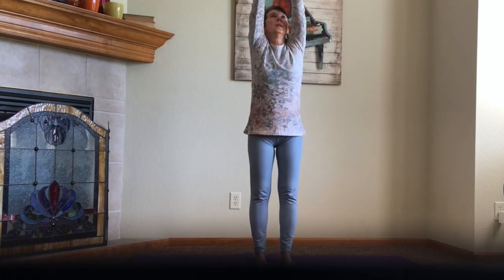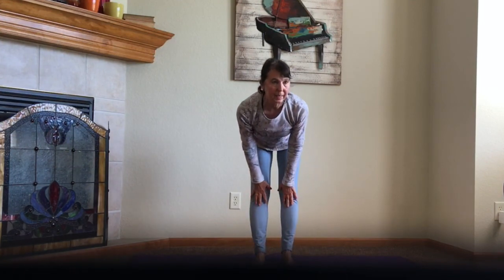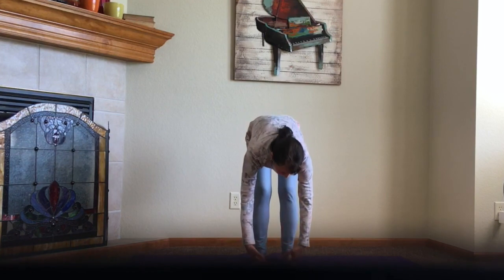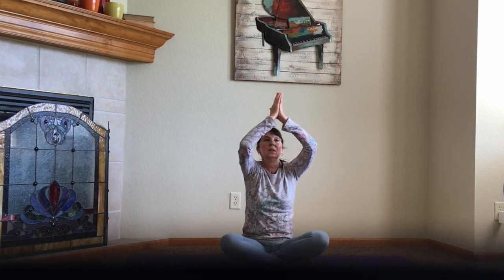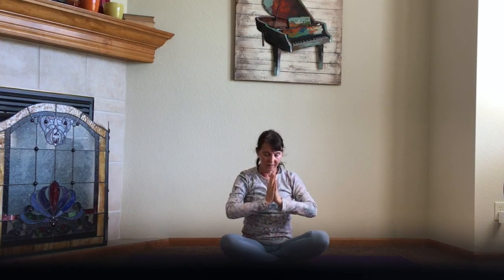Bring your arms up and then swan dive all the way down. Give yourself a little half lift — hands are on your shins or your thighs, pull the shoulders back. Come all the way down to the mat one more time. And then just sit down in your squat position — sit all the way down. Come back into your seated position one more time. Bring your arms all the way up, palms together, and down to heart center. And until we meet again — namaste.